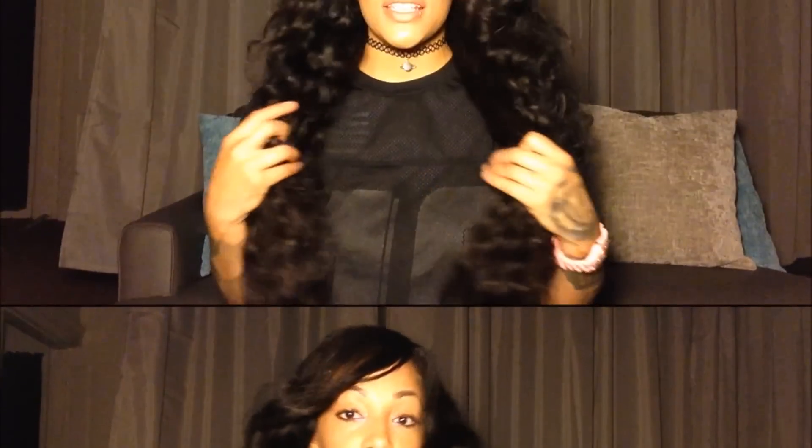I've had Malaysian deep curly hair before — I think I got it from Genesis Virgin Hair, a long time ago, maybe five or six years ago. When I got it, that was my first time getting Malaysian hair and I thought it was the best hair I'd ever got. Now that I've got Malaysian hair again five or six years later, I still love it. I say that because it's not as silky as Brazilian hair — Brazilian hair is, to me, a lot silkier than this.